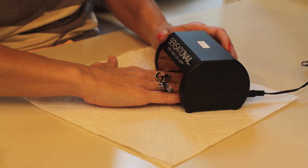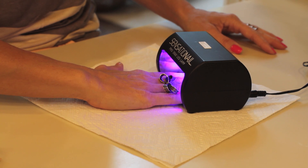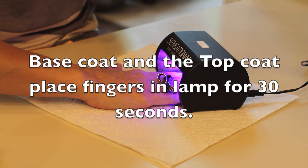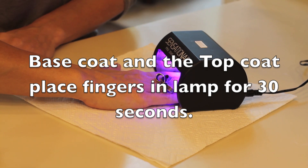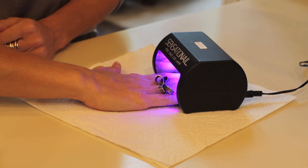Then as per the instructions I'm going to put my hands in the lamp. It has a 60-second timer on it, but it will also beep at the 30-second mark because for the base coat and the top coat you only have to cure for 30 seconds. When you hear that little beep you're going to take your hands out. I do my two thumbs separately because I can't quite fit my whole hand in there.